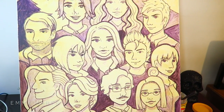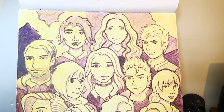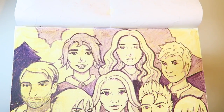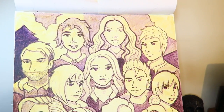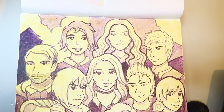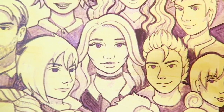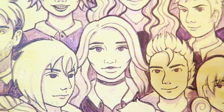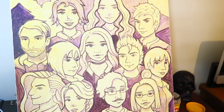I might even make the line work a very dark purple in the end, but even if I don't it still has that purple undertone for the shadows, which is what I'm going for. I'm really happy with how it's turning out. I'm excited to start putting actual color down — I'll probably start on the background first and then work on each character individually, which will make live streaming and filming a lot easier.